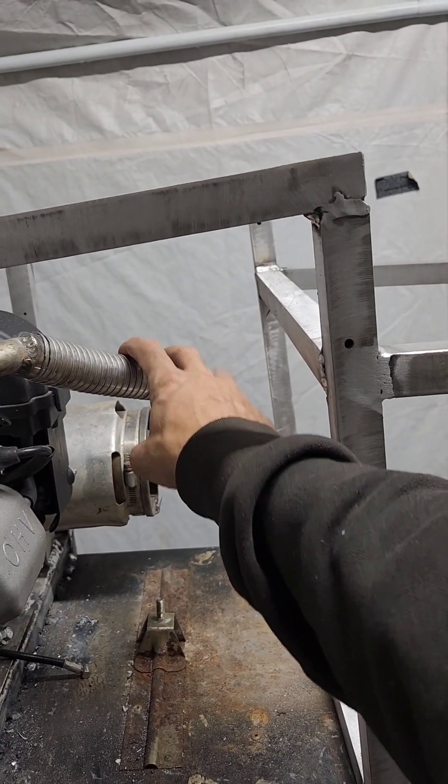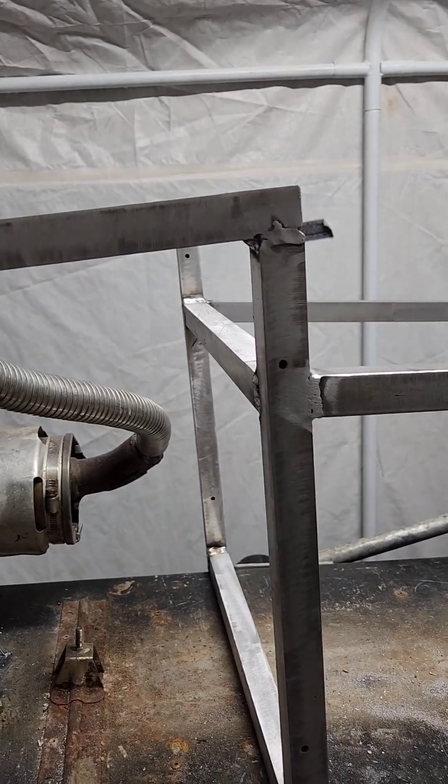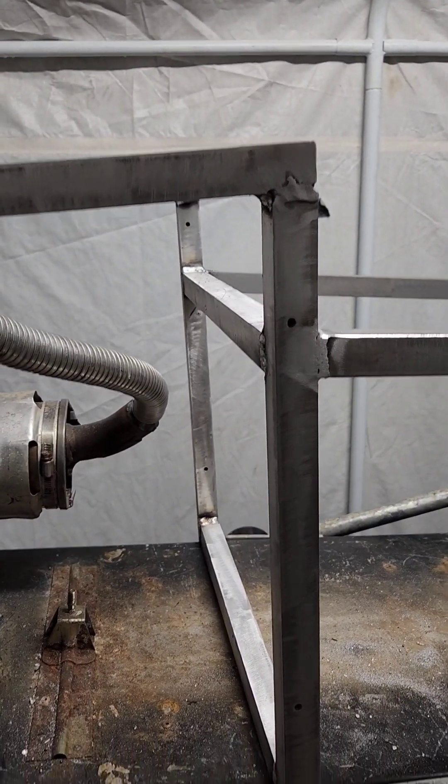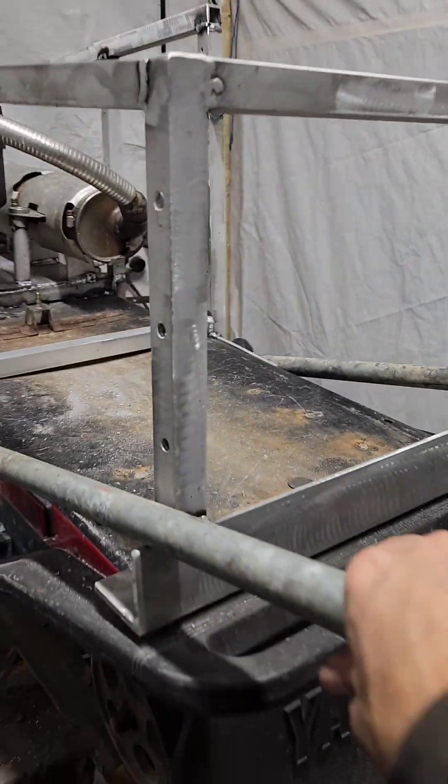If anybody's thinking it's too close to anything, once that fiberglass heat wrap goes on there you can pretty much lay your hand on it. Thanks for watching - don't forget to hit that subscribe button.